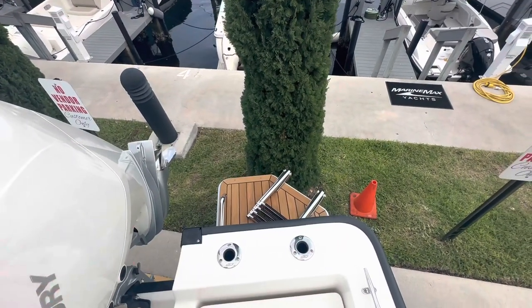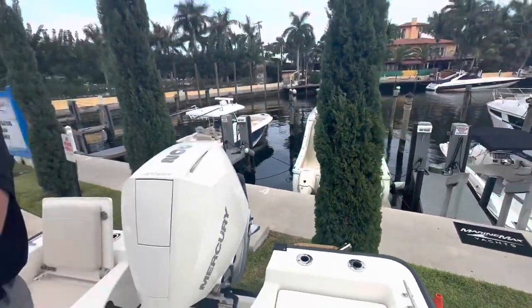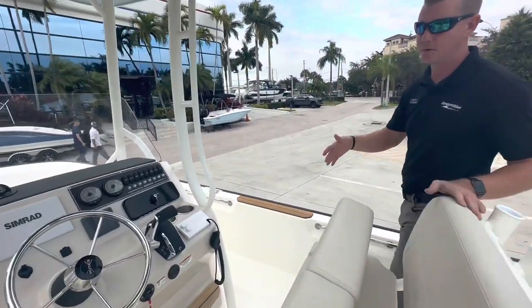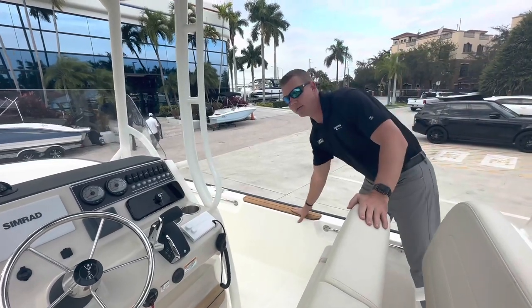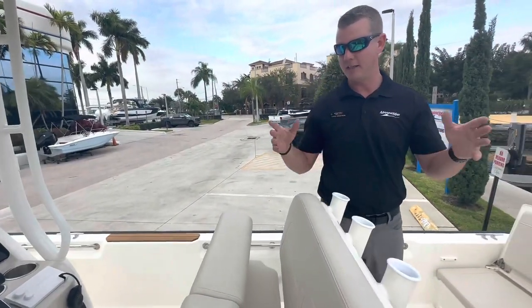You can see a stainless steel grab handle there alongside for easy reboarding, and it also gives you a splash of teak here on the gunnel side. If you're boarding from a dock, it's a great place to be able to board the boat from — an extra little added touch with the teak package.